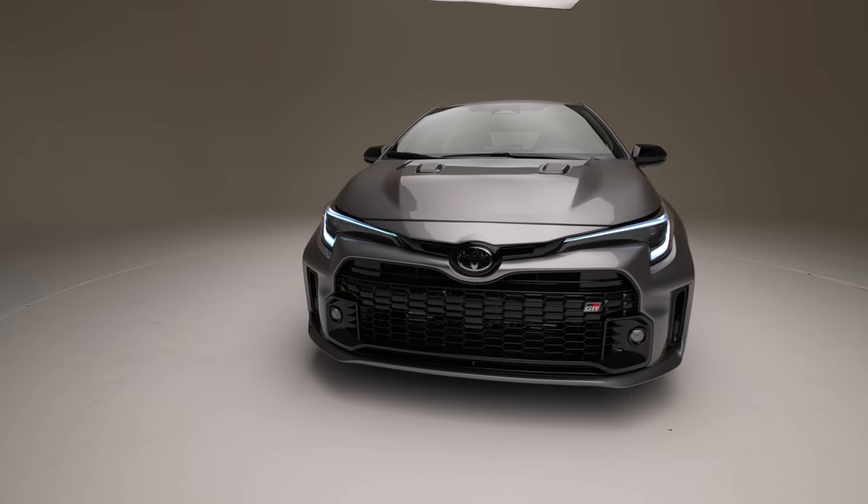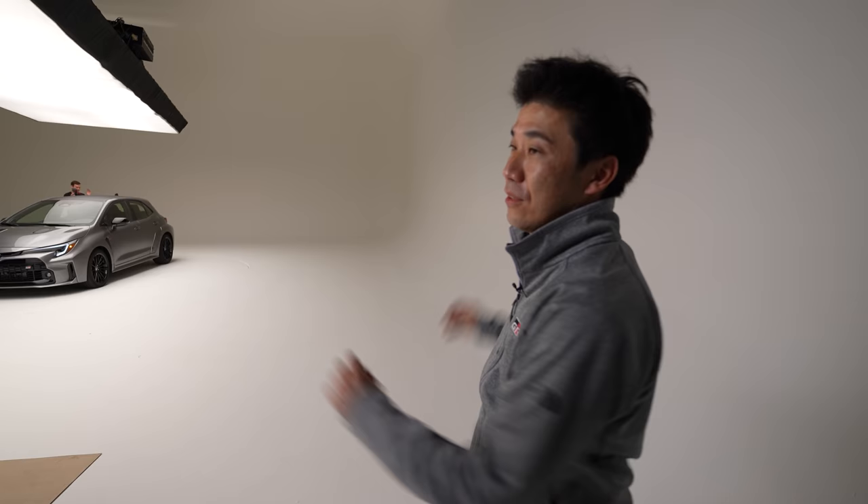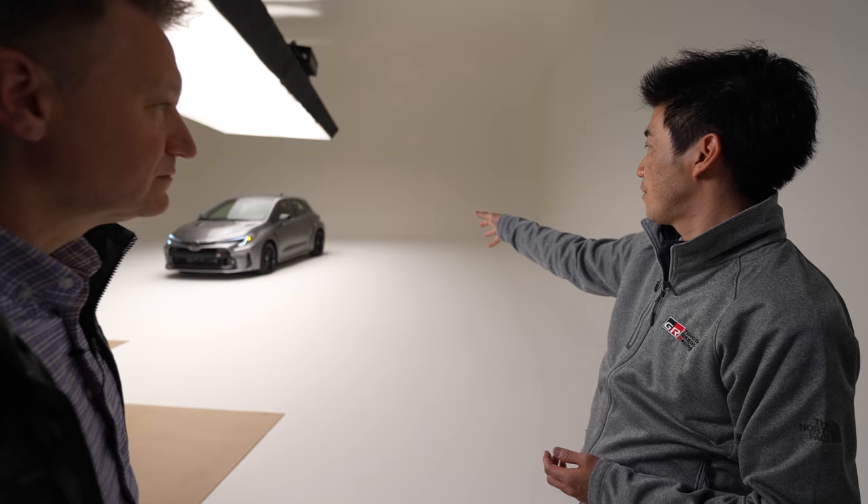Tell me about the cooling system. You're making a lot of power — how do you keep it cool? The front grille is bigger than the original Corolla — that's the main factor. We also examined the airflow carefully, including ventilation on the hood and ventilation on the fender. Those help with cooling for both the engine and the transmission.